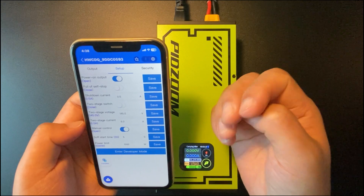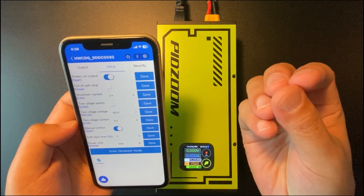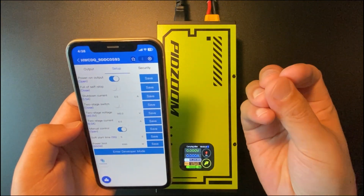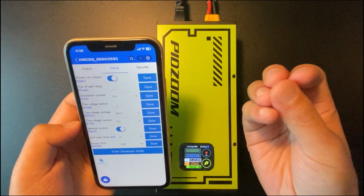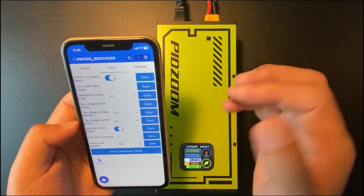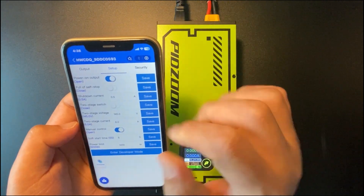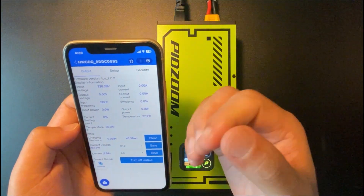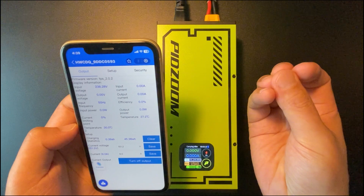For Android, the app is much easier to use. You will need to install the Code HW Smart Charger app, and you will find the link down below. Once you access the app, the interface is pretty much the same as the iOS version, so I will leave it to you to explore. Thank you for watching.